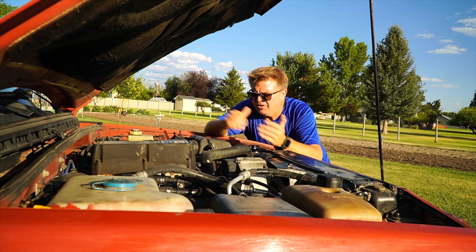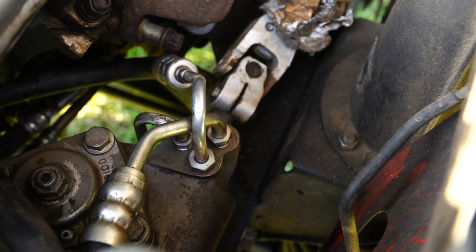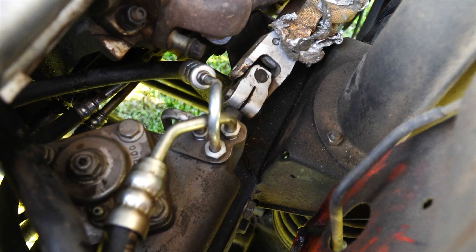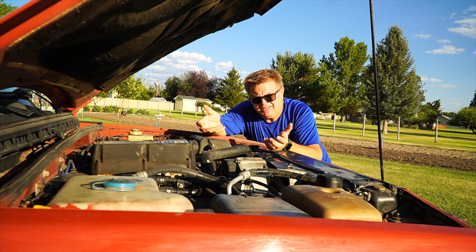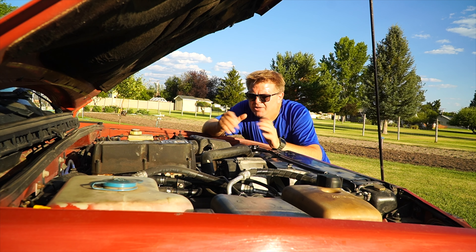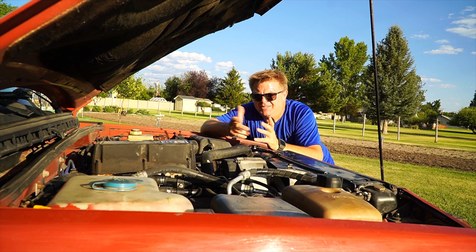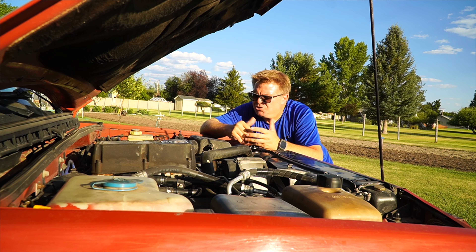I've also replaced the steering box — the original was leaking — and replaced all the hoses and lines I could. Just recently we started having a cooling issue, and I went through and replaced the thermostat, water pump, and clutch fan, and finally got it under control. It turned out to be the water pump. I'd bought a cheap water pump when I did the head gaskets, and within two years it was not pumping sufficient volume through the engine and caused it to overheat — another cheap-parts lesson.